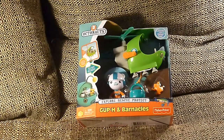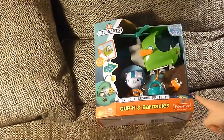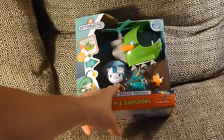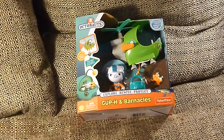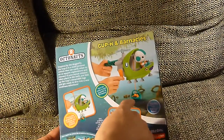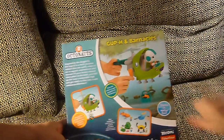We're back and we are Unbox the Toy Channel. The Gup H from Octonauts from Fisher-Price with Captain Barnacles. No way — a poisonous tree frog! And does it work in water? Yes! This is our Gup H for Octonauts. And if you see it, it has a rescue string and a bucket so you can rescue the poisonous tree frog without getting poisoned.